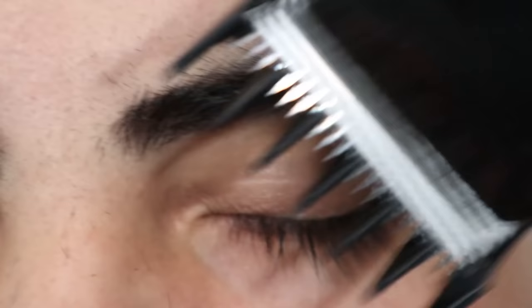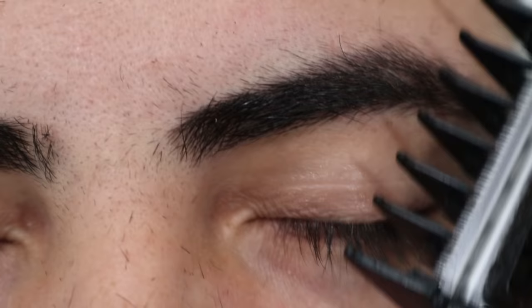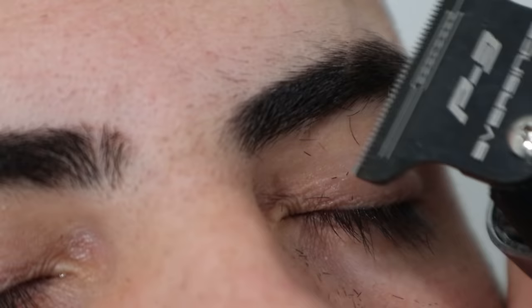Yo yo, this is CJ and we're back at it with the eyebrow design tutorial. First, you have to find someone with really bushy and dark eyebrows. If they're too light and not dense enough, the design will not stand out, so this is key.